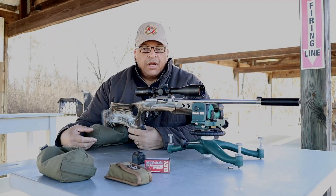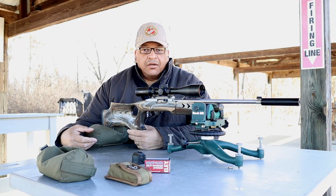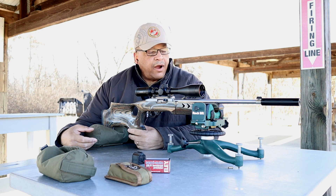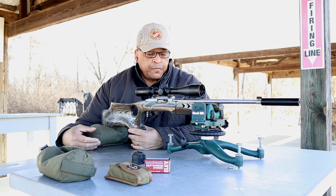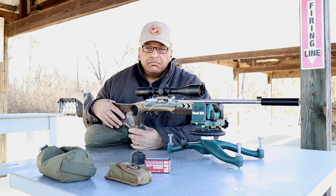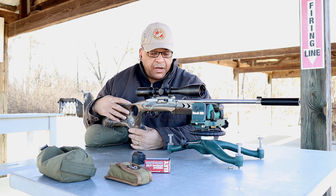Range fans and the Reloaders Network, I'm back on the 22-yard line — that's right, back on the 22 rimfire range at the 50-yard line. But this time I got a little something special. Not the rifle, folks, but we'll give you a little bit of an overview.